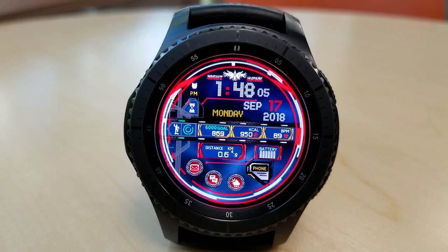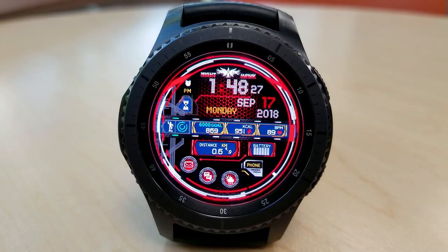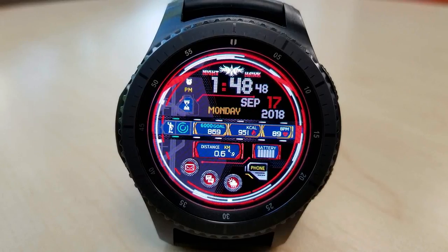In terms of your activity information that's available, you have a step counter and goal, calories burnt, and your last recorded heart rate — all shown just under the day and date. And then you have your distance moved and battery status, shown just under the other activity information.